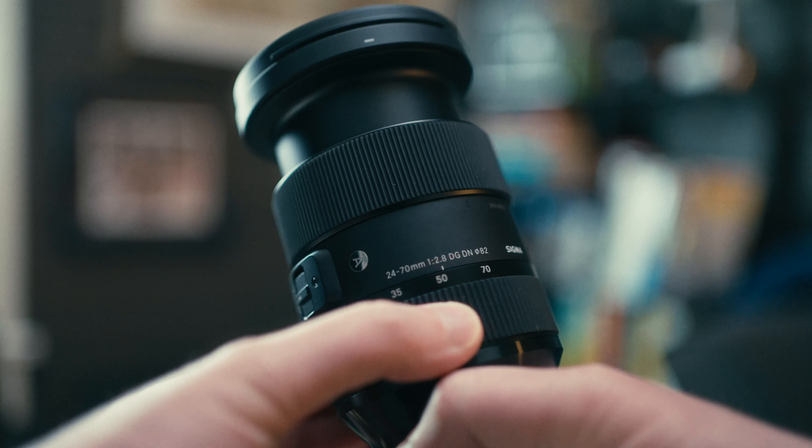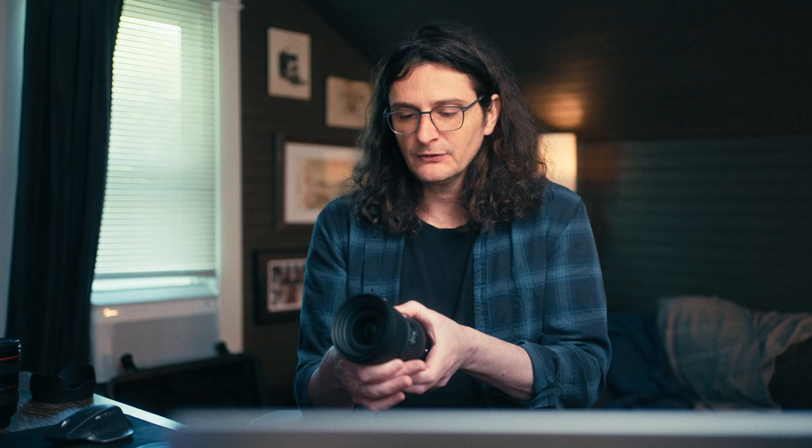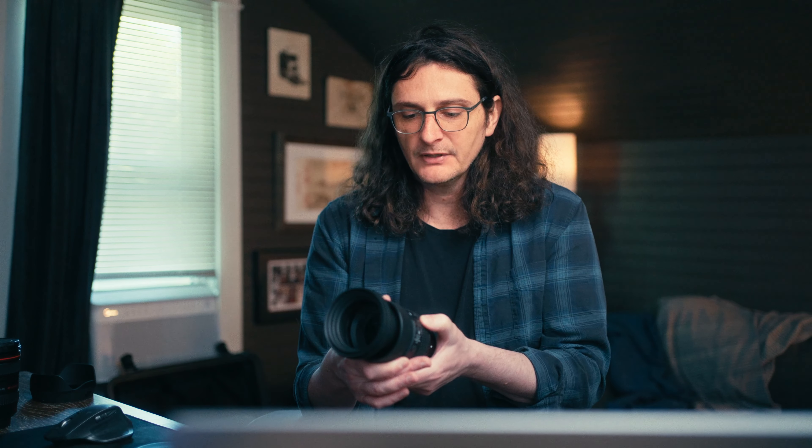It also has a gasket on the back to help with dust and moisture. Manually controlling this lens feels really nice. The zoom is a short throw, just like any other photo zoom lens, but it's really smooth with no sticking points. If you wanted to try to get a zoom within a shot — say for documentary or mockumentary style video — you can do that. It's not a cinema zoom, but it's nice for a photo lens.